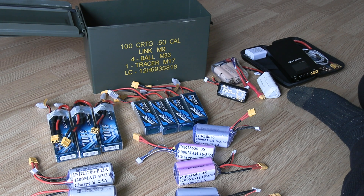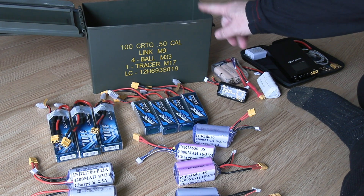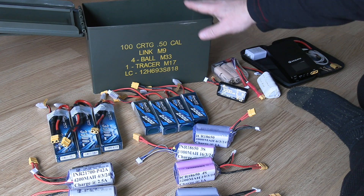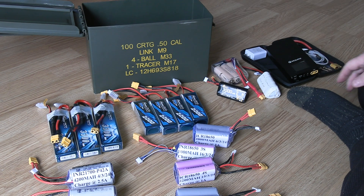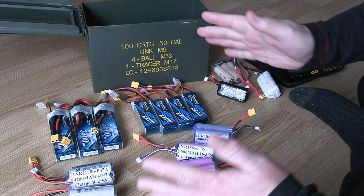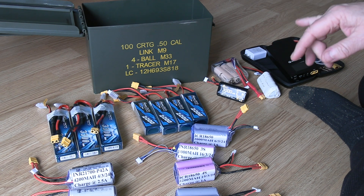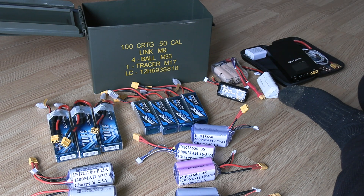Last thing: I use an ammo can — a 50-caliber can — to store them in the house. I removed the seal on the inside so that if something were to happen, it would relieve pressure from inside the can, because you don't want it blowing with other batteries inside. I also have some bigger packs — 20 amp-hour batteries I made a few years ago for my CPAP and camping — and those are stored in a big metal cabinet away from the walls, so any fire would be contained.